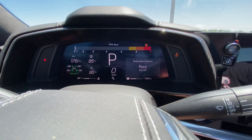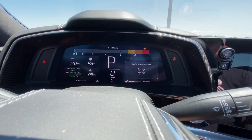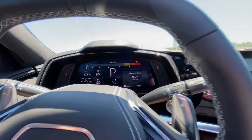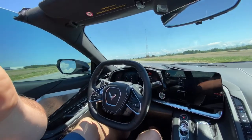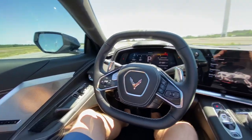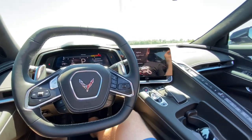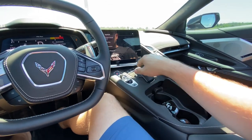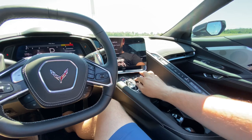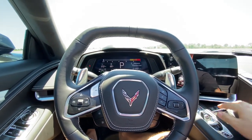Finally, we have race mode, where you are all on your own and nothing is really going to assist you in driving the vehicle. I'm going to mount this up and start going through the launch control settings. That is the brief run-through on how you can access the different modes for performance traction management and changing the modes if you want to do some spirited driving.